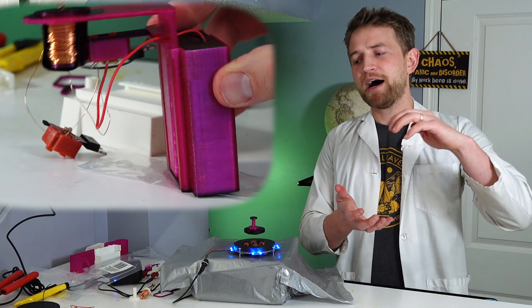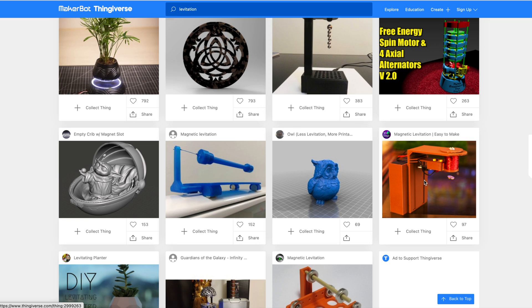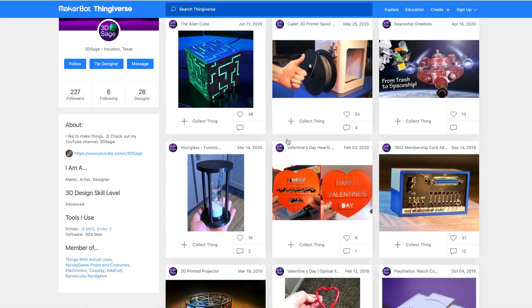I cannot take responsibility for this design. This is the brainchild of 3D Sage, who is a creator that makes just amazing 3D printed designs, including this one that I'm using today. So if you have a 3D printer, make sure you go check out what he can make on thingiverse.com, which is amazing.